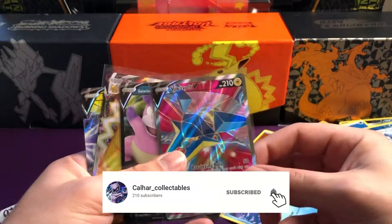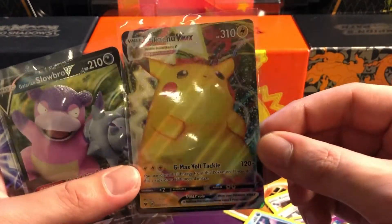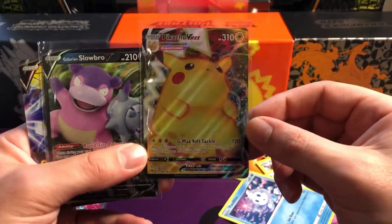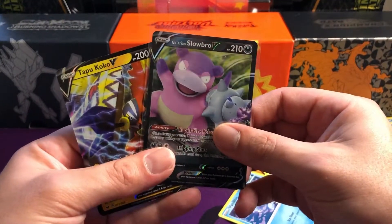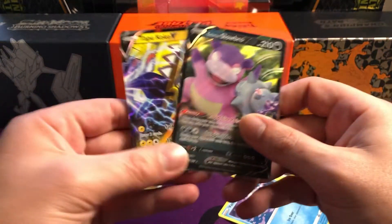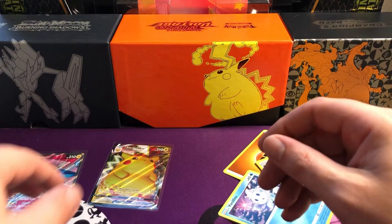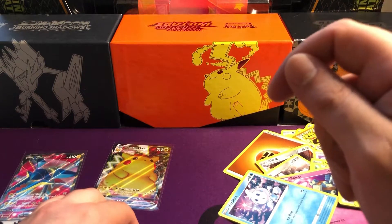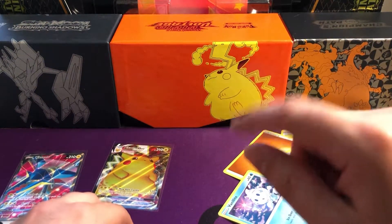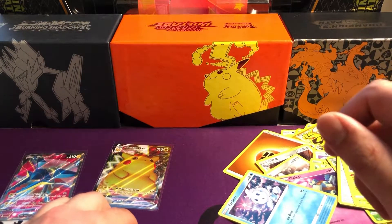So overall then guys, throughout the box we got our gold Zamazenta promo - that's decent. We got our full art Vikavolt V - a very nice hit. Probably Pikachu Vmax is the next one on the list and the biggest hit. It still goes for a decent amount. Then we got a Galarian Slowbro V and a Tapu Koko V - probably lower on the hits list, but still not too bad. Let me know down below what you think. If you haven't already, make sure to hit that like and subscribe - it really helps me out on the channel. Thanks for watching guys, catch you soon, ciao!